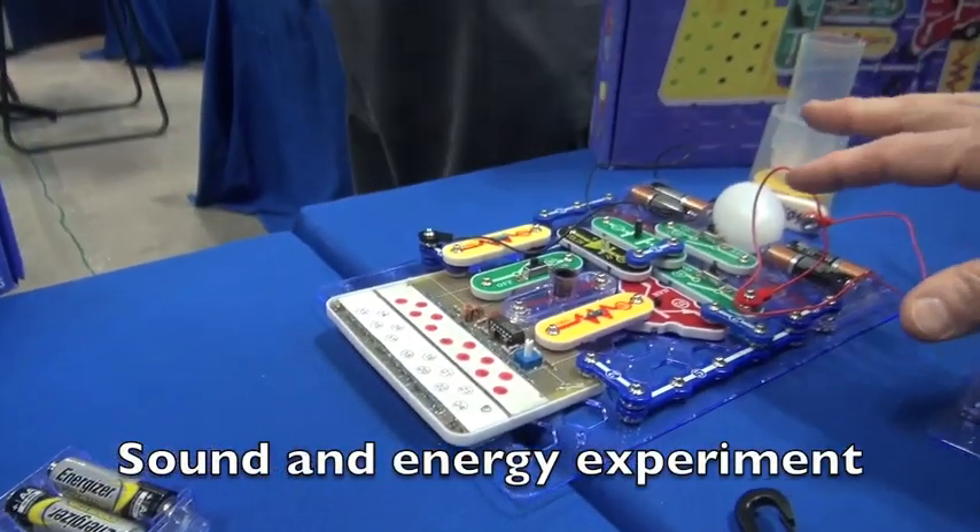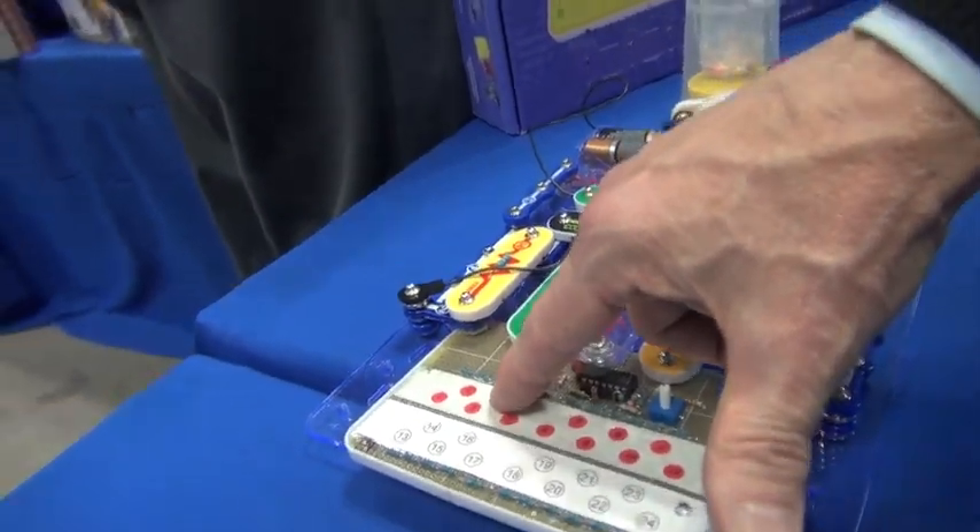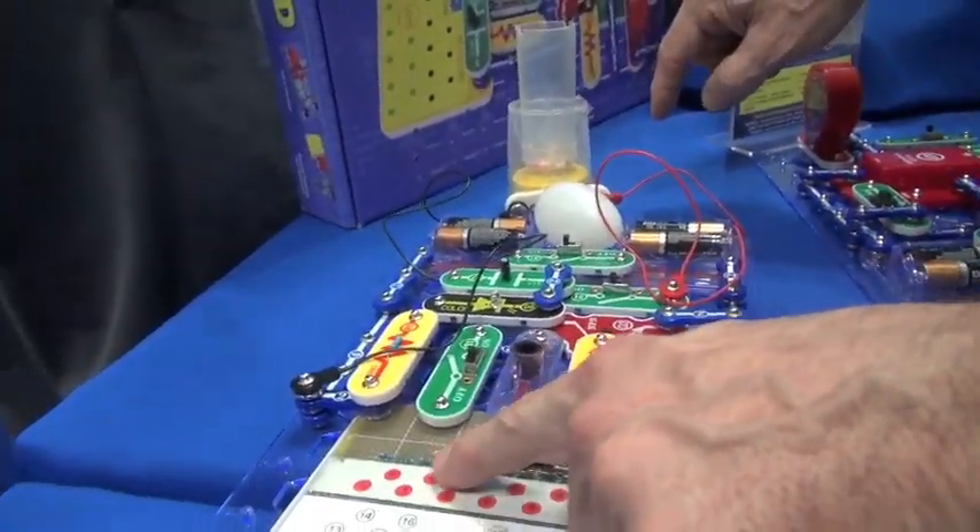This experiment is about how sound affects energy. If you have the different keys, the deeper the key, you'll see the beads start to move.